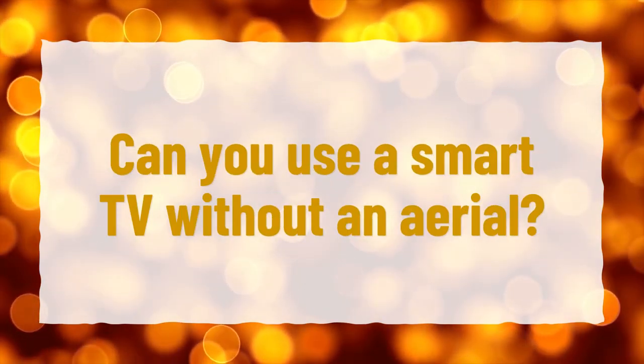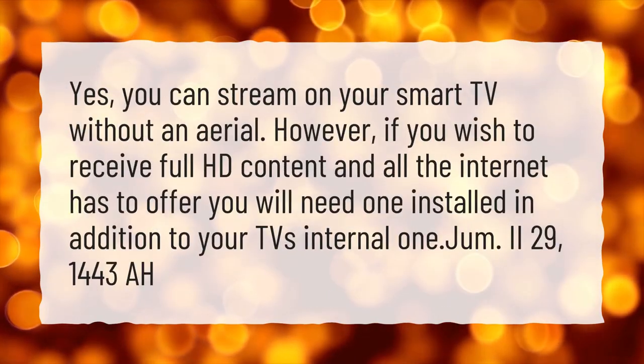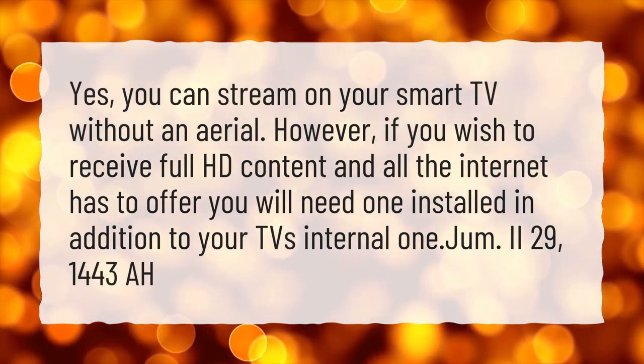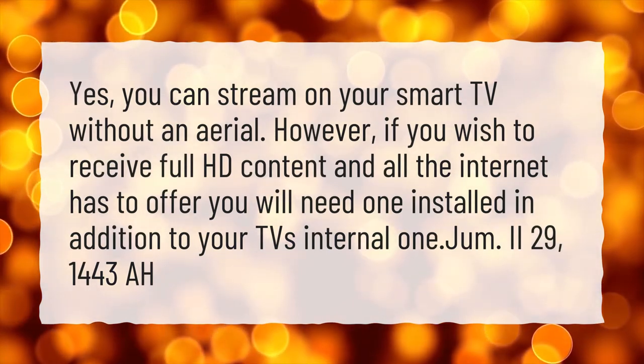Can you use a smart TV without an aerial? Yes, you can stream on your smart TV without an aerial. However, if you wish to receive full HD content and all the internet has to offer, you will need one installed in addition to your TV's internal one.